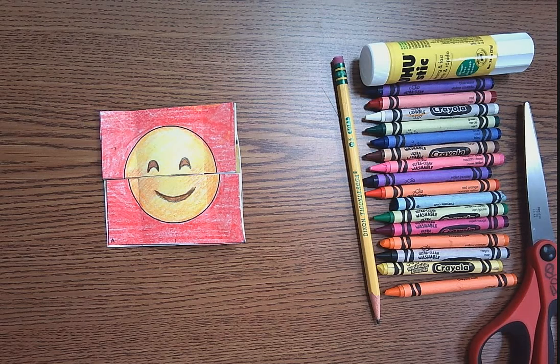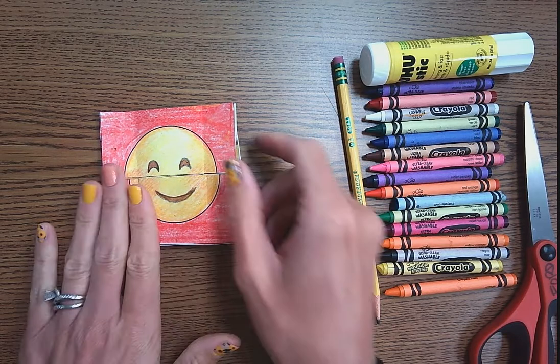Hi everybody, this is Mrs. Ford. Today we are going to be creating emoji flip books.